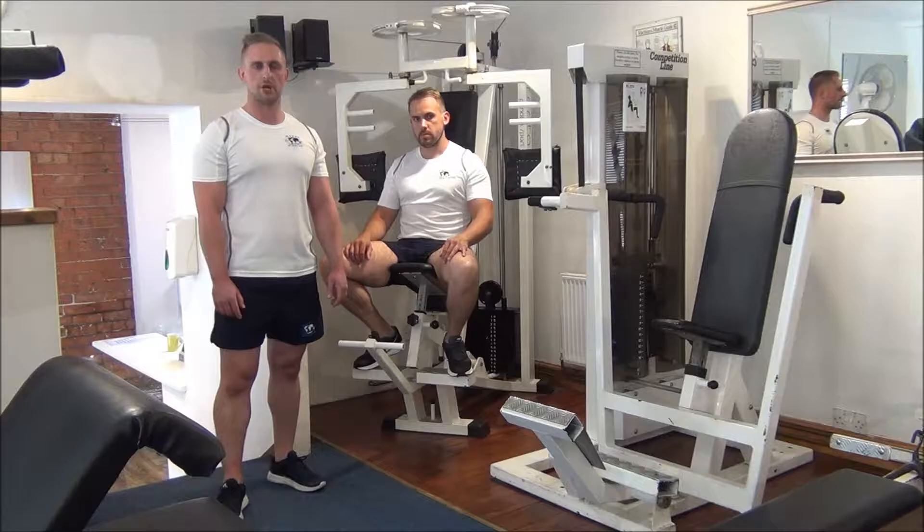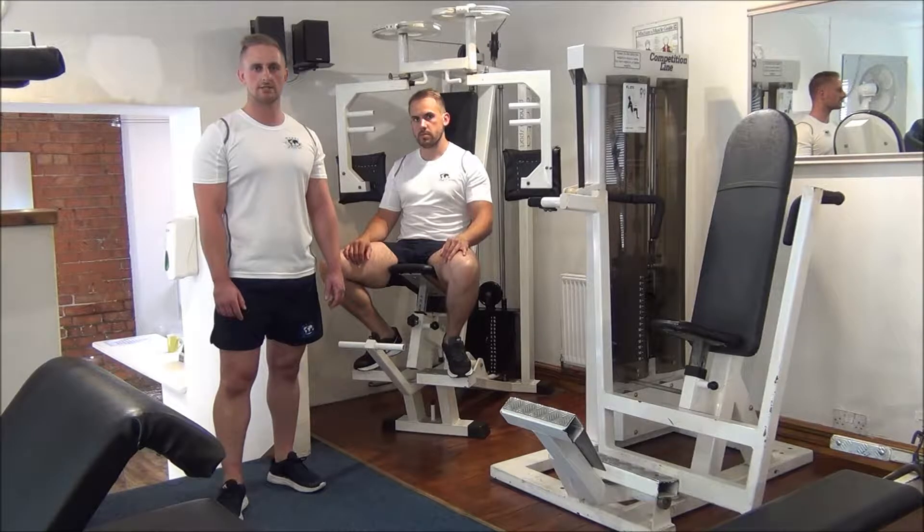The next exercise today is a pre-exhaust superset for the mid-chest. We're going to be using the pec-deck machine, straight onto the vertical chest press machine.